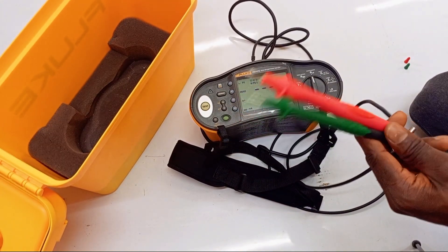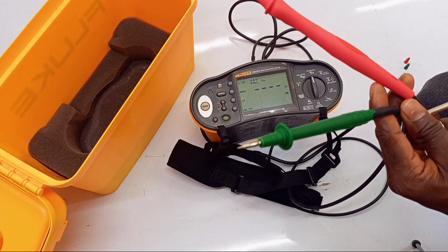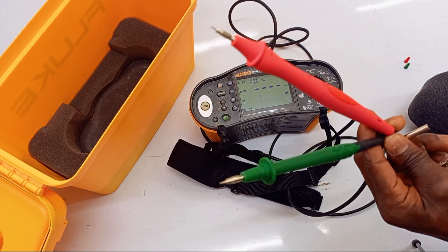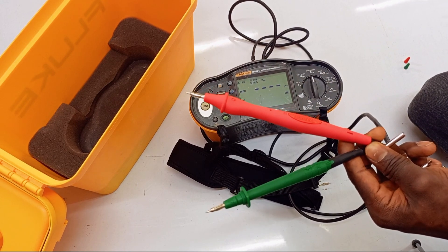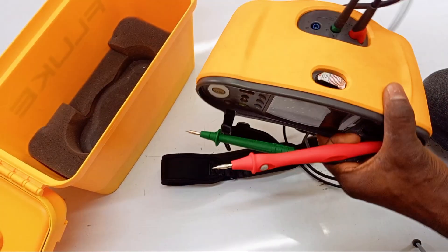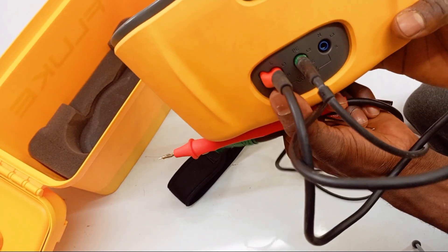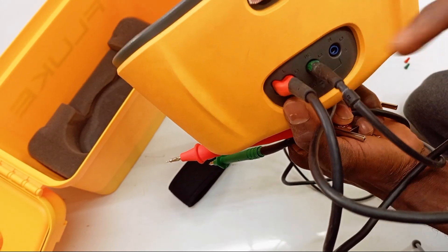The manufacturers of these multimeters know this and they don't want you to go through all that stress — and so do manufacturers of other testers. I'll show you how to zero your leads so you can automatically carry out your tests without worrying about test lead resistance. First, make sure you plug your test leads into the correct place — line and PE should be plugged into the appropriate ports already designed for them.